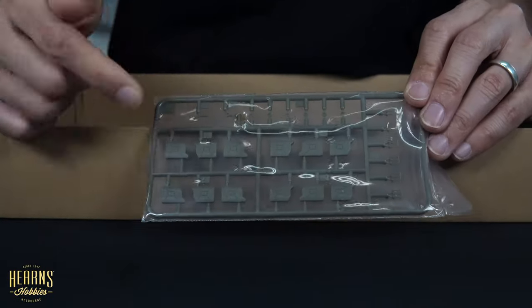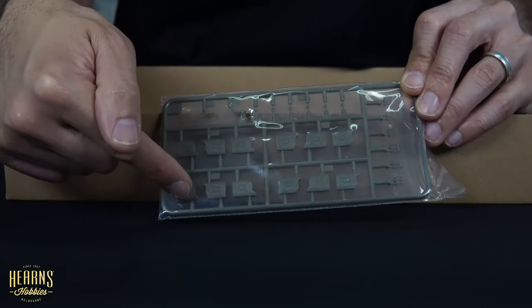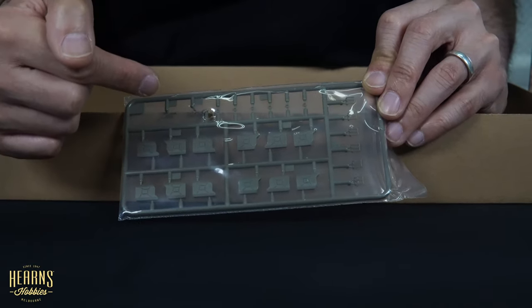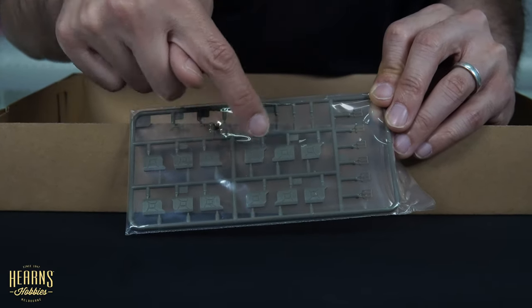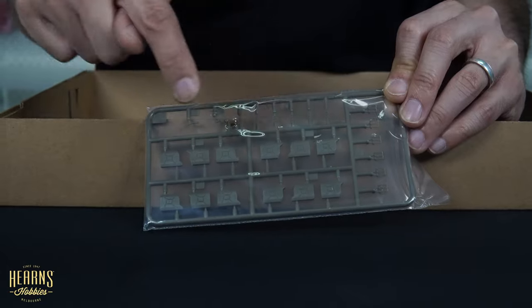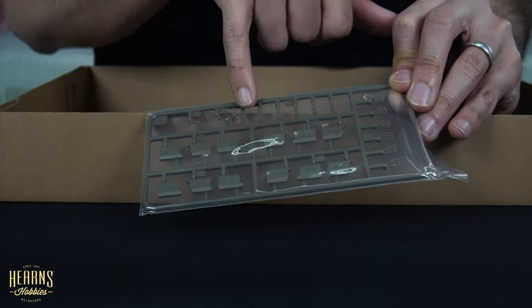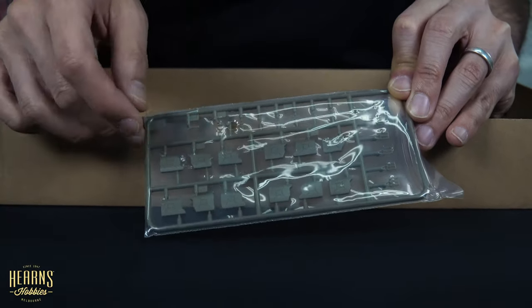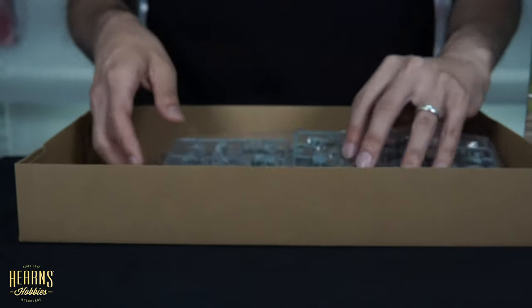Here's a full set of jerry cans - these are the later jerry cans the Allies used. They're very similar to the German style because they basically just copied the Germans since the design was so good. They've got the same three-point handles on top, the same style of reinforcing, and the caps. There's also an extension piece in case you want one opened up to look like they're refueling.